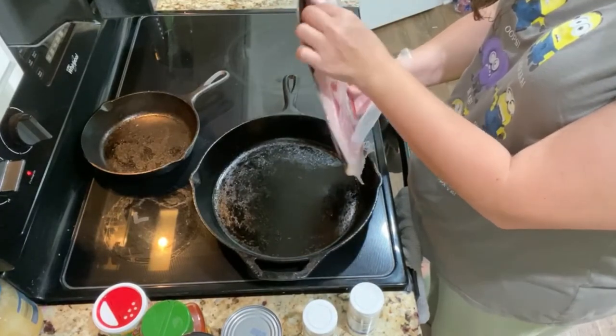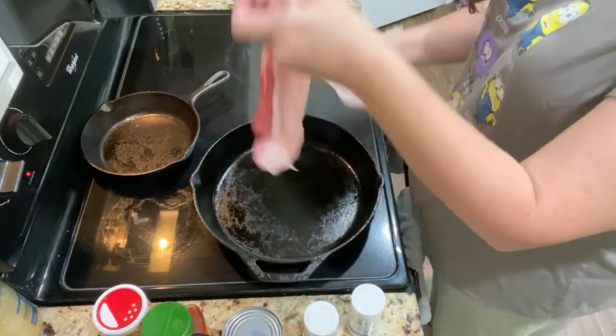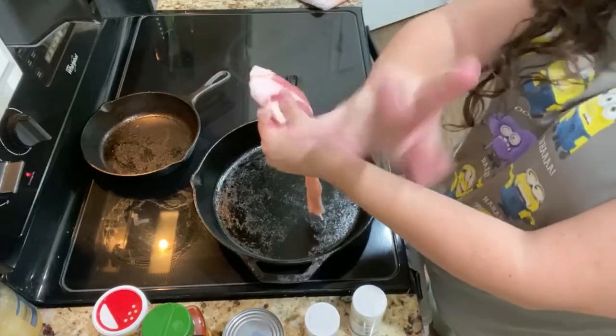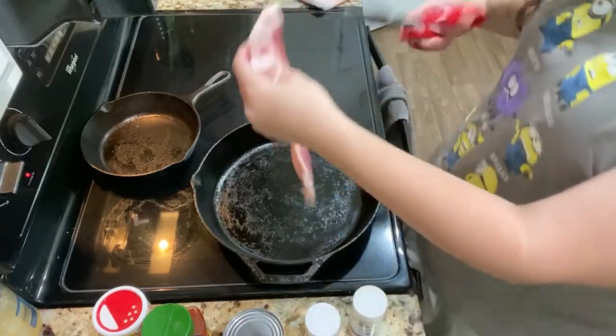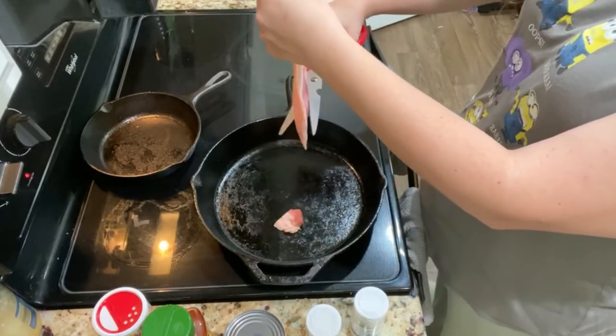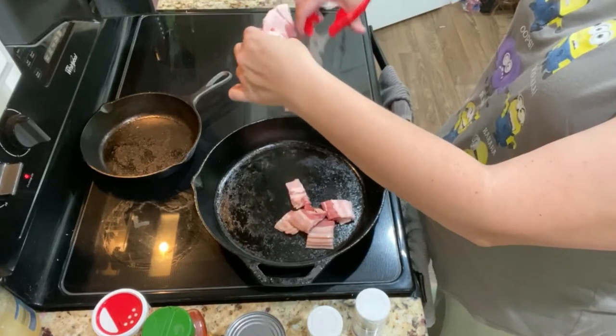There are no carbs in this bacon — I get it from Costco in a big pack, it's my favorite and I always have it in the house. If you don't have kitchen shears, I highly suggest getting some because it makes life so much easier. I'm taking the lazy way and just cutting up my slices of bacon.